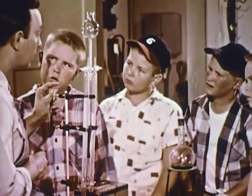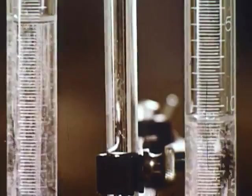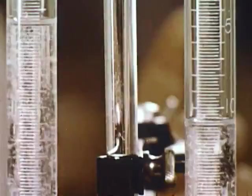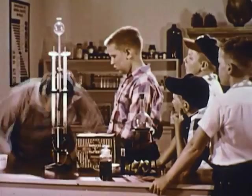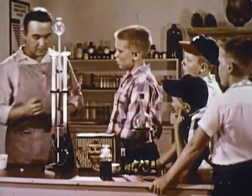Those gases must be put together in just exactly the right proportion. Now look at these tubes again — do you notice any difference between them? There's more gas forming in the top of this tube, and you'll notice there's twice as much gas in this one as there is in the other one. But how do you know which gas is which? That's a good question, Milton. Let's make a few tests. First we'll let the gas out of this tube and see what happens.